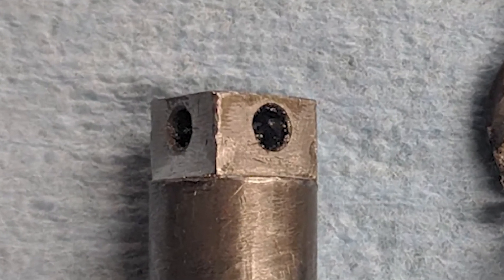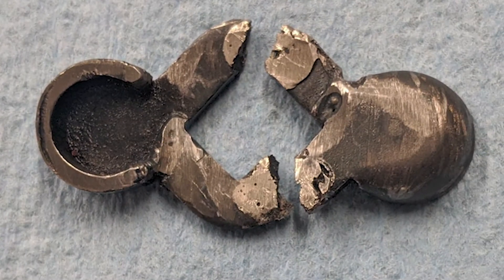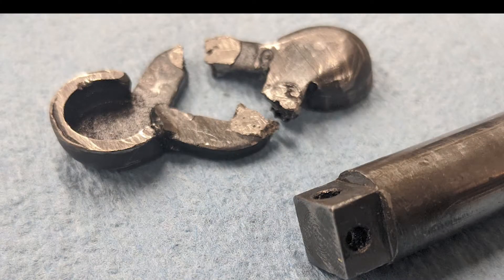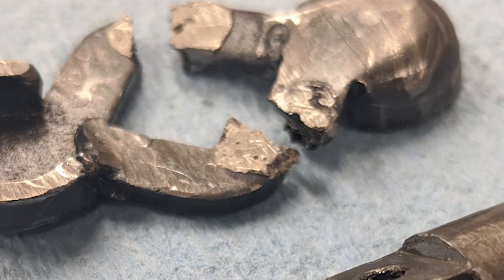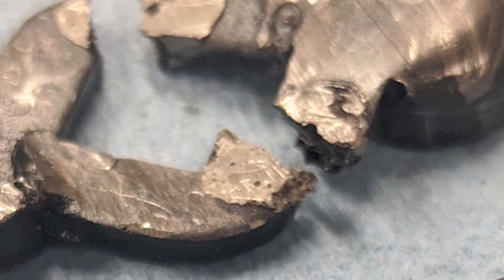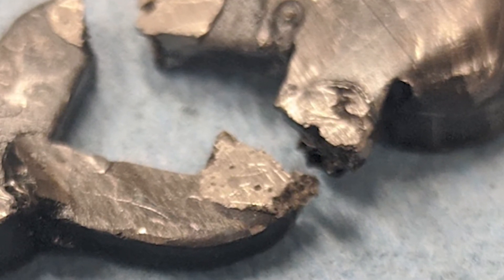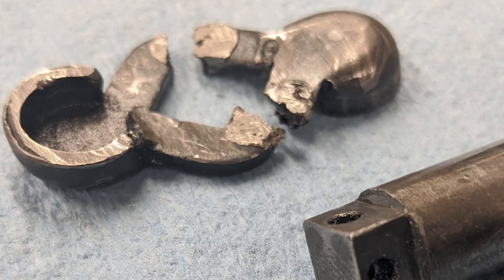The shifter arm should have a selector that pivots and engages the countershaft dog forks. This selector was broken off and lying in two pieces in the bottom of the gearbox. The shift arm has a square drive to engage the selector; the selector is made of a stamped steel piece with a square hole and two round bosses facing opposite directions. I suspect it was originally two stamped pieces welded together, and at some point in this gearbox's life it must have failed and the previous owner attempted to weld it back together.